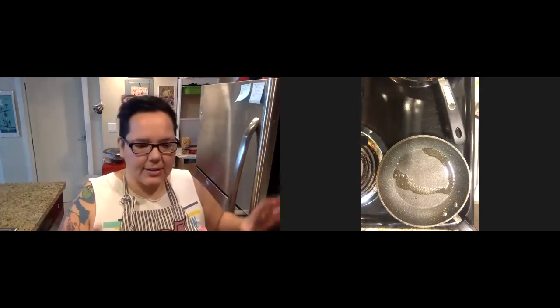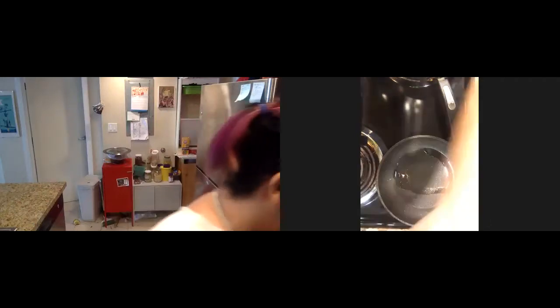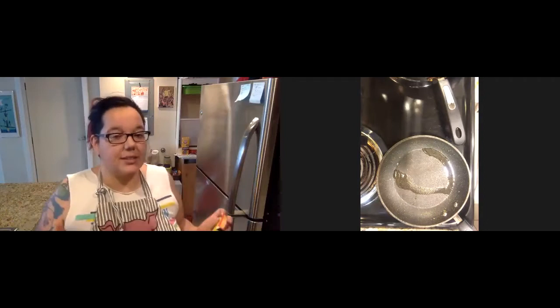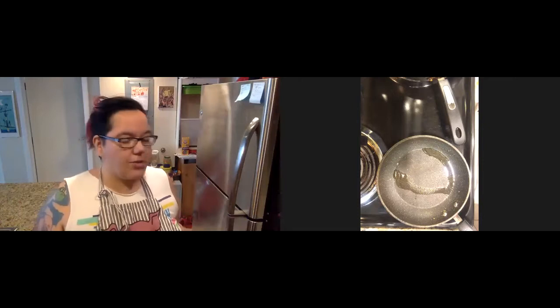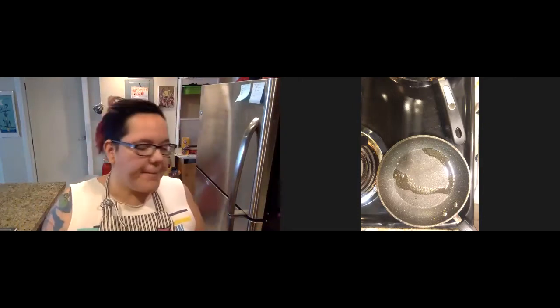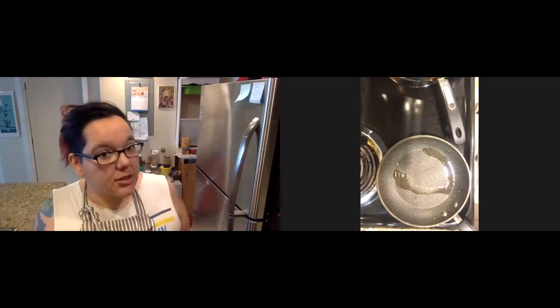We're going to go ahead and dive in. You can see in this other camera I've got a hot skillet here. I'm actually going to turn that down just a little bit so I don't fry my phone. The gravy recipe for the country gravy is a chorizo gravy, which is super delicious. It's obviously very flavorful, but this would be great if you just wanted to make a basic country gravy or a sausage gravy — it's very flexible.